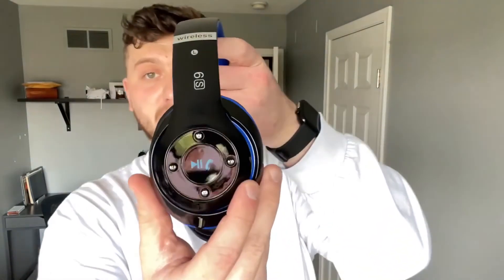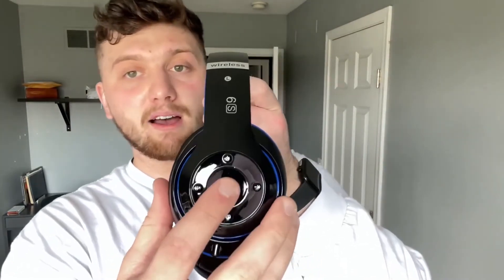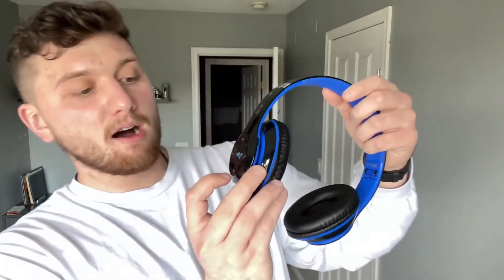It comes with literally everything you're going to need to use these headphones. Here is the micro USB — it just plugs in right here, that's how you charge it. It also comes with an aux. Really easy to use. They're wireless and Bluetooth compatible. They are very compact — you can fold them, push these in to make them much smaller, easier to carry and store. Very comfortable, great sound. You can use them for listening to music, podcasts, movies, or gaming because they have that microphone. They've got an R and an L so you know which side is left and which side is right.